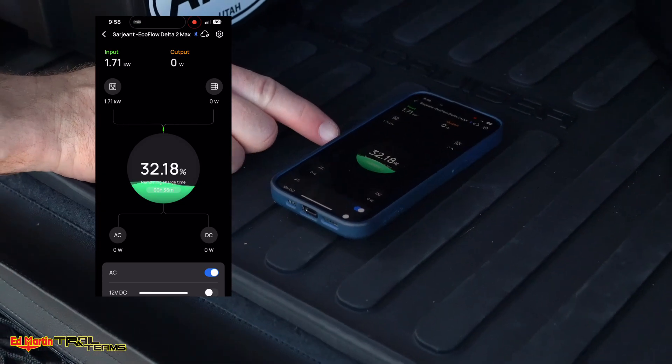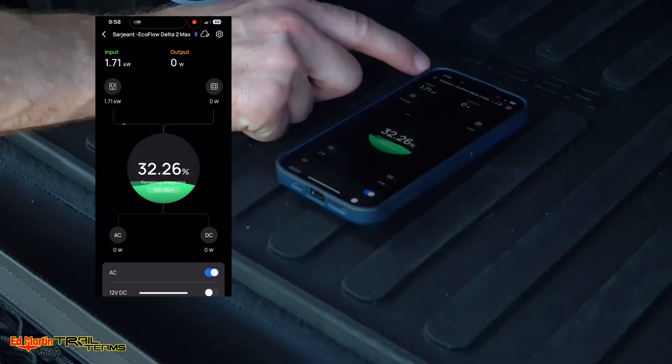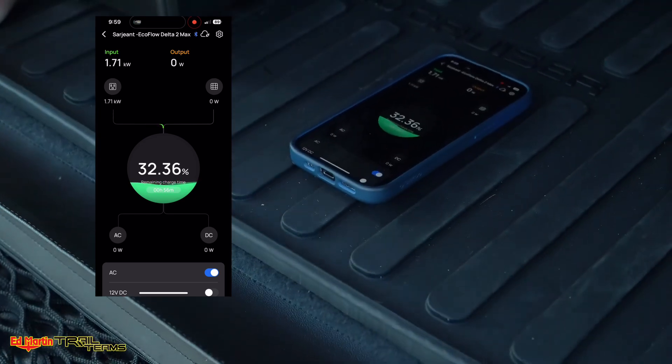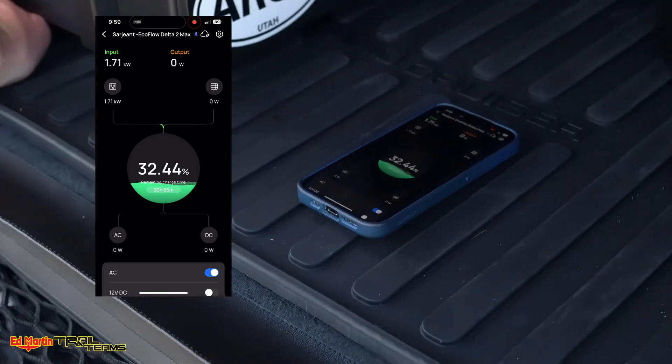We've let the car run for four or five minutes now. We started at 27 percent and now we're at 32 percent — four minutes into it. As you can see, it's going up a little bit more than one percent per minute. So even if this was at a complete zero, you'd be able to charge it in probably a little bit more than an hour.